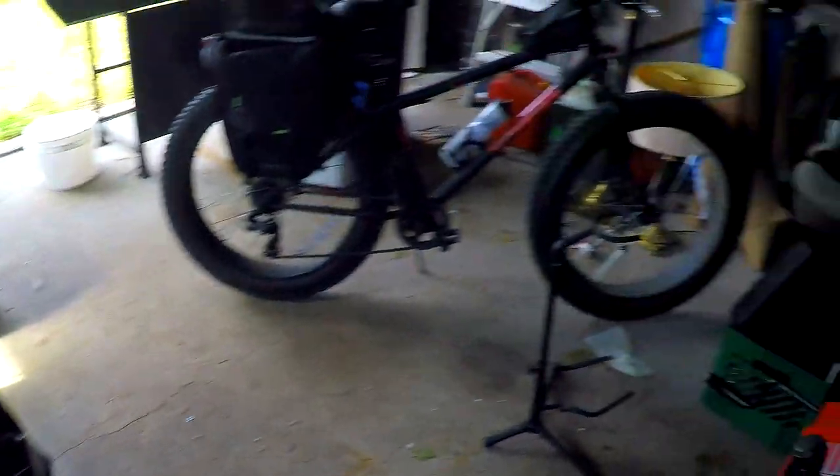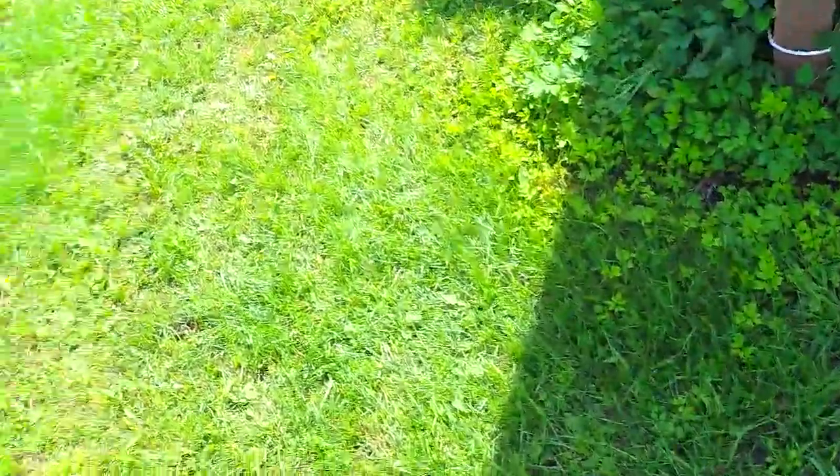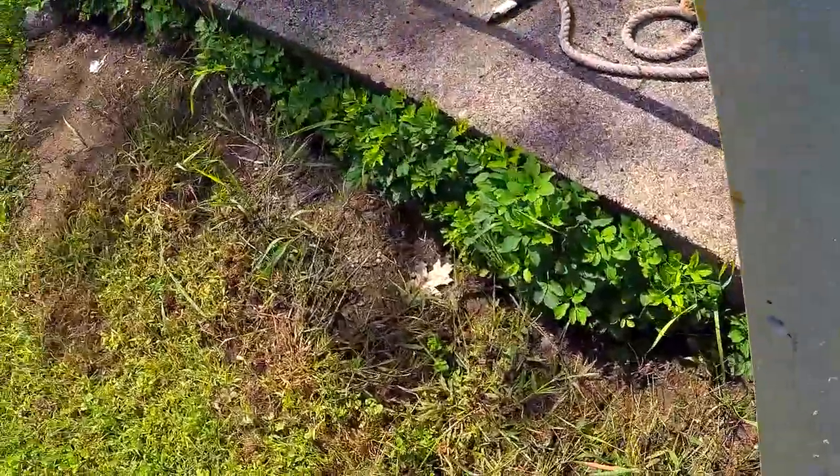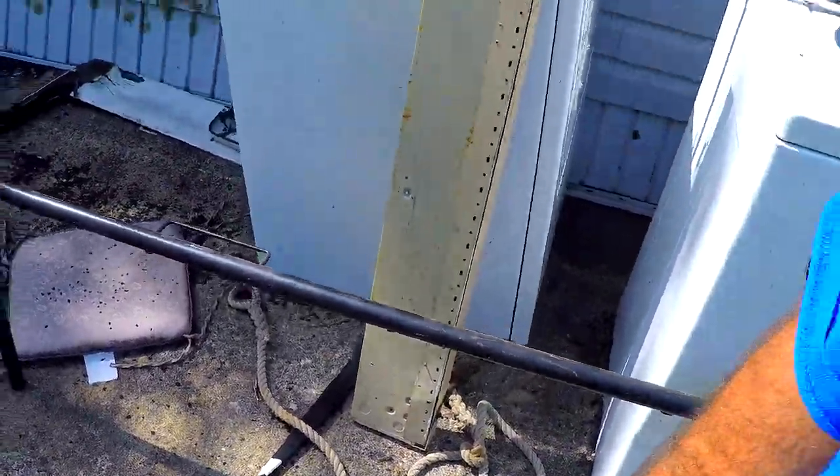I might as well bring out this heater thing — not like I'm ever going to use this register again. I don't think anybody would ever use this register; it's pretty garbage. Onward to scrap metal corner you go — we'll load that up.